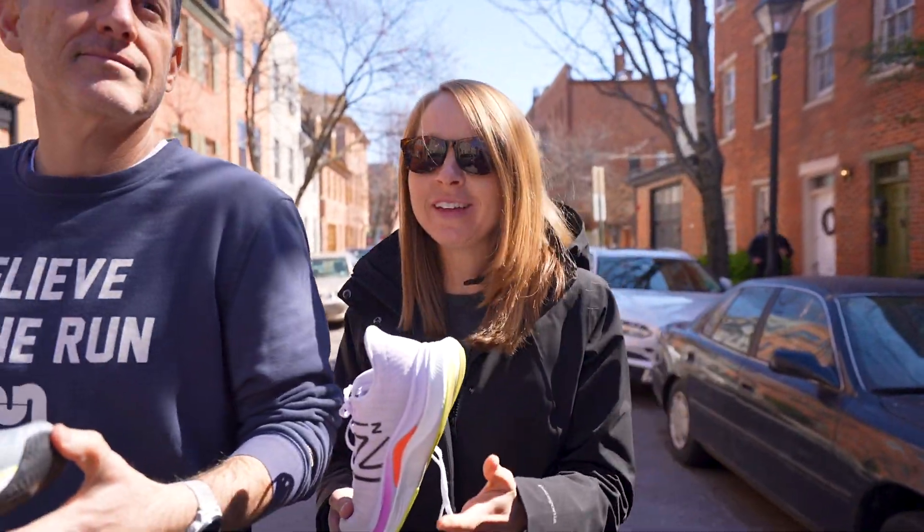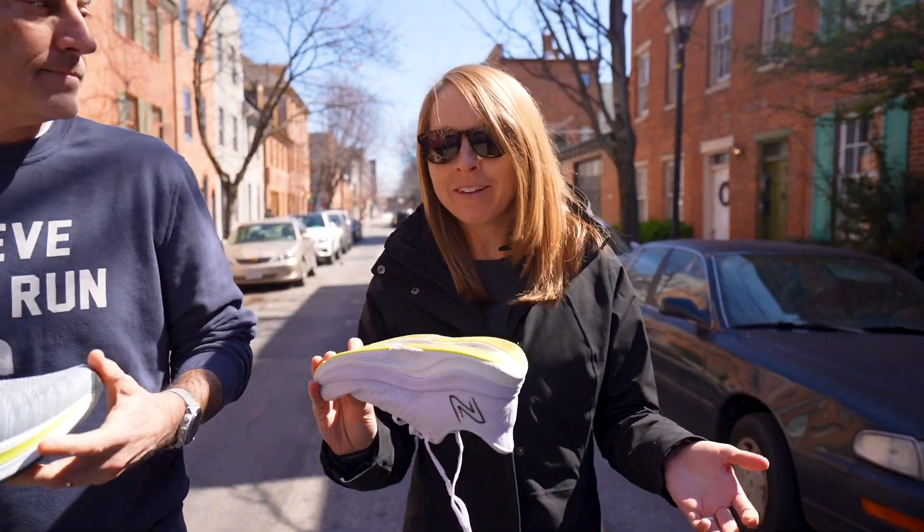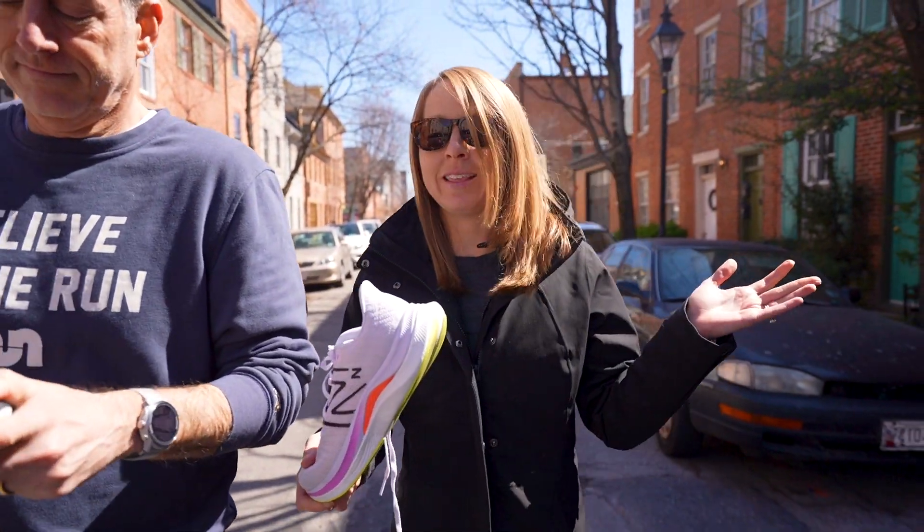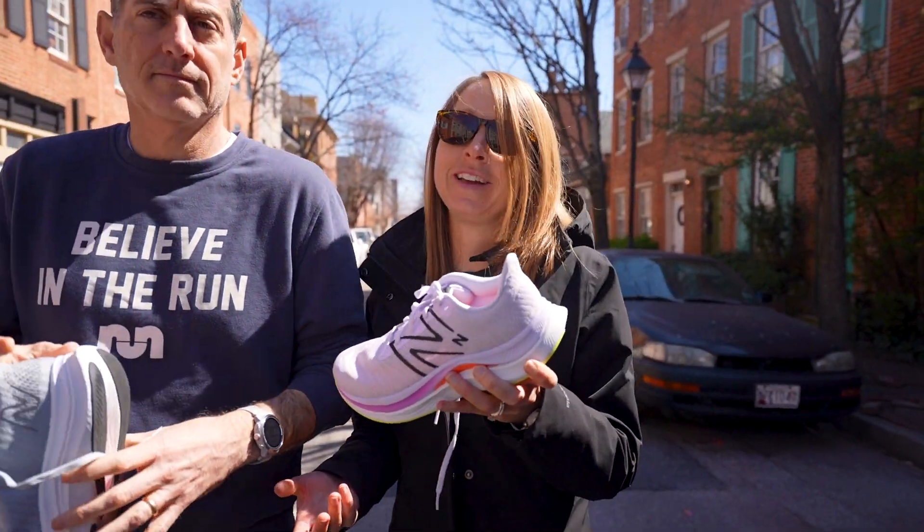Honestly, I didn't have high expectations because I always felt like the shoe was a little firm. And then when I found out they added a TPU plate, I was like, it's going to be way too firm. But they clearly revamped this whole thing. There's a new foam in here, and this feels bouncy and pretty good.